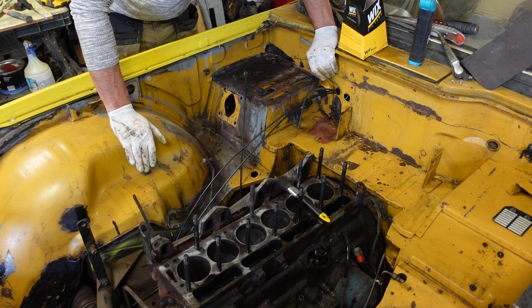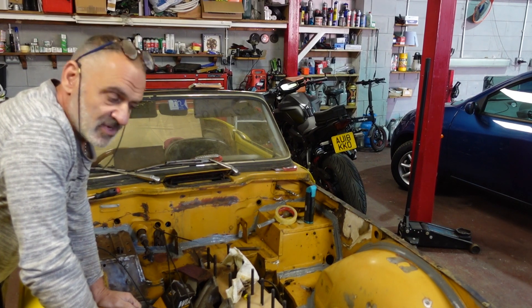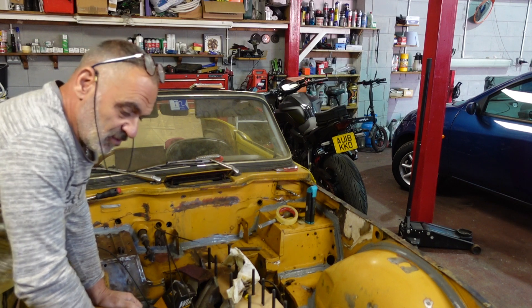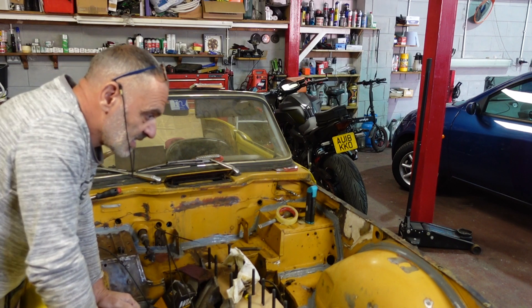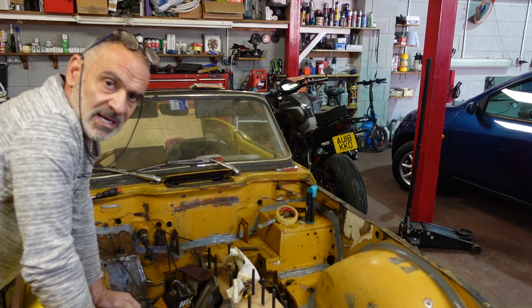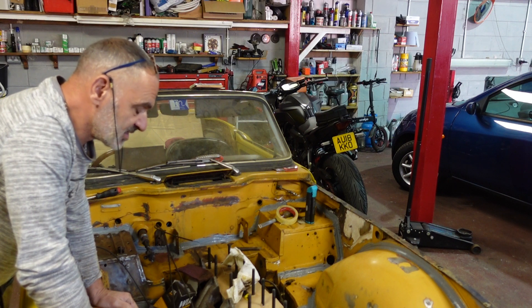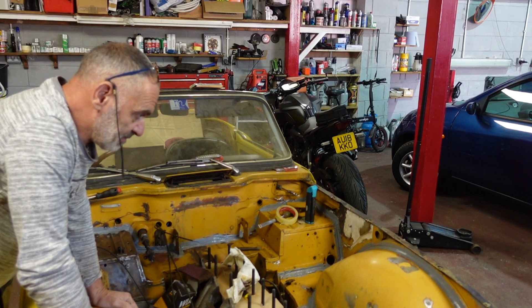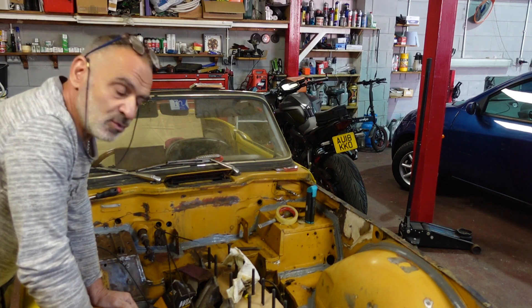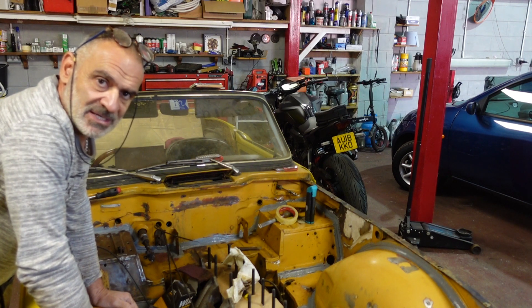I will crack on. It hasn't been a massively progressive day today — I haven't done too much. I've mainly been grinding rust off the inside of the engine bay here and cleaning it up with a lot of thinners to break down the oil and grease, and giving it a slight rub down for now.